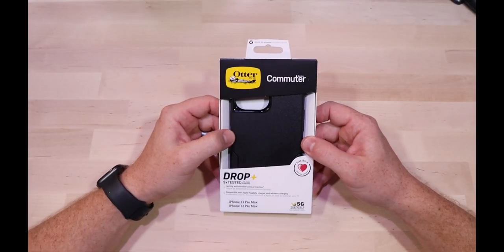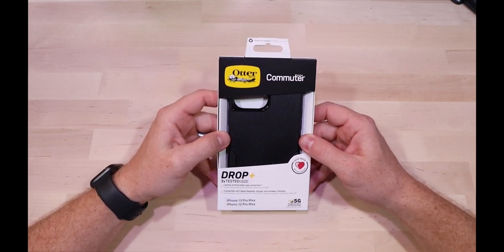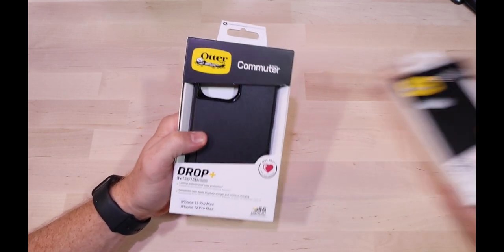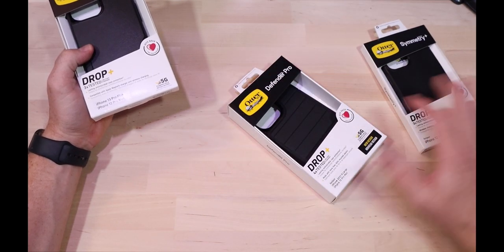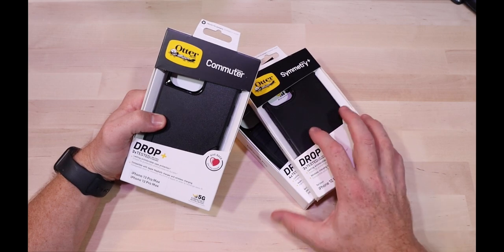So by now you've probably seen my other videos and you know that I'm into the OtterBox cases. We're going to be looking at the Commuter case today. It's got very similar packaging to the other cases I've checked out — the Symmetry case and the Defender case. As you can tell, the packaging is pretty much exactly the same.